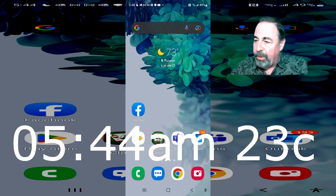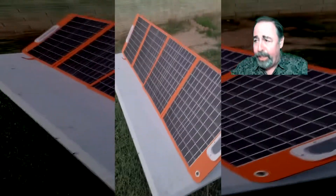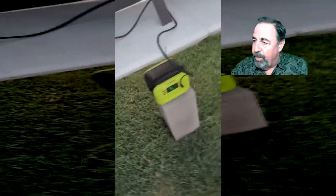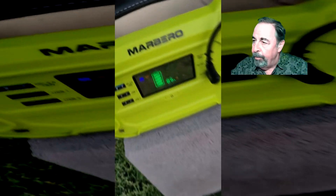So here we are, starting out very early last weekend. It's 5:44 a.m., 23 degrees Celsius outdoors. We don't have any direct sunlight and we've got the Flashfish folding solar panels out there. You can see our Marlboro power station is at 85% and the electricity is just beginning to flow.